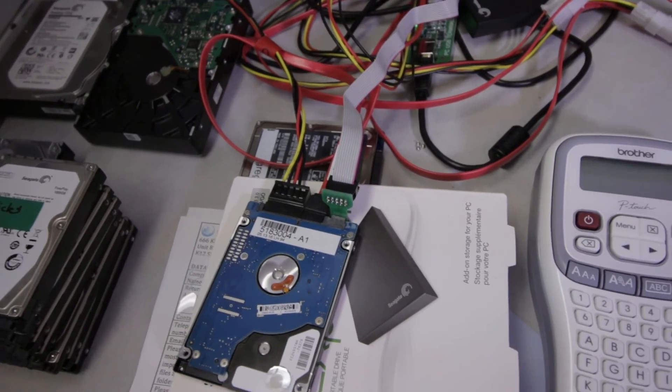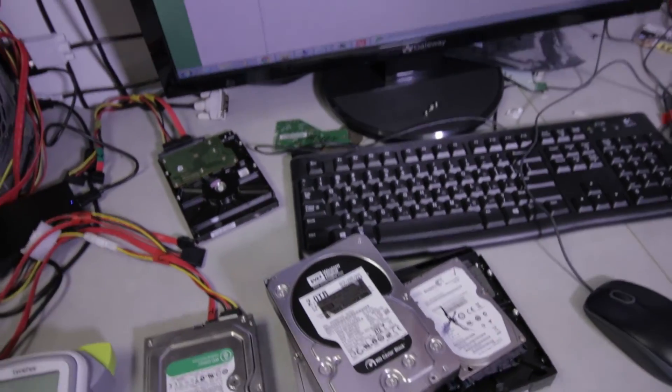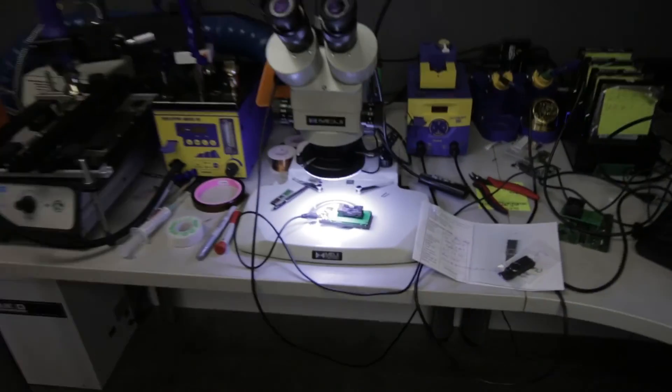At first we could communicate with the drive, but it was so slow that the heads were just not responding all that well. We took them out and replaced them. Two drives had platter damage beyond any type of repair, and this 16-gigabyte flash drive was recovered off the chip. Those cases that got platter damage — there's not much to be done. We just got them too late unfortunately, but the rest were fully recovered.